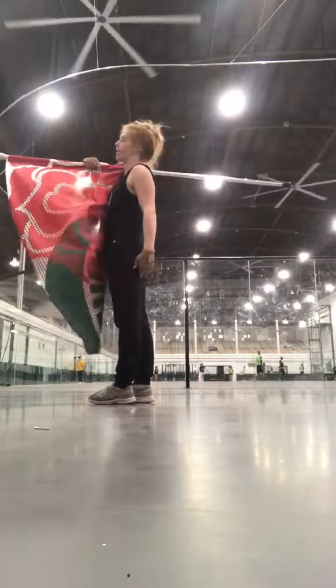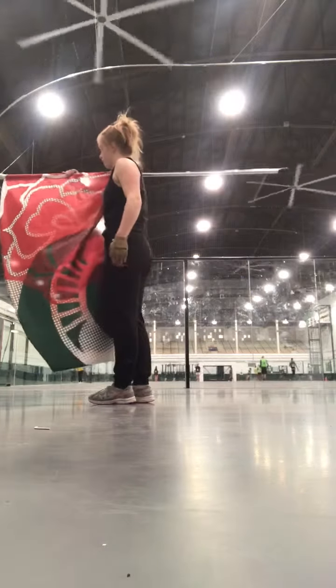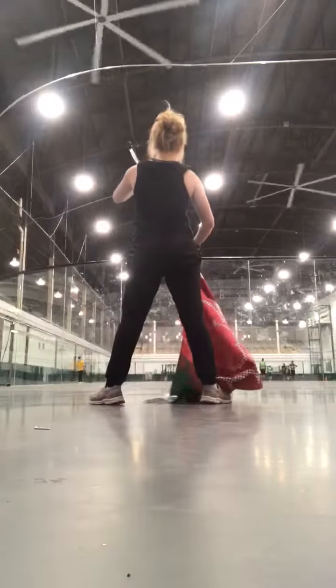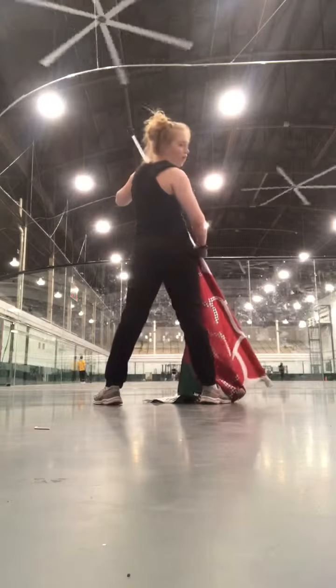So you have to swing your right arm underneath it and grab it on top. Push it that way and into a crossbar position, like a right sling.